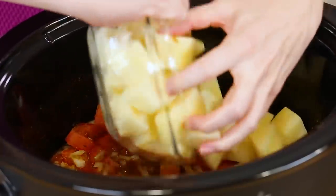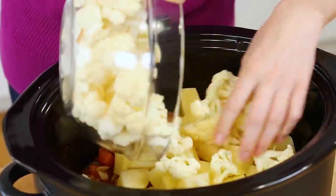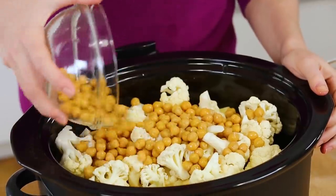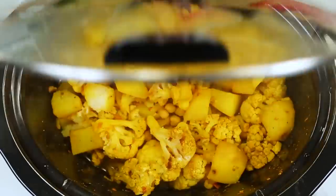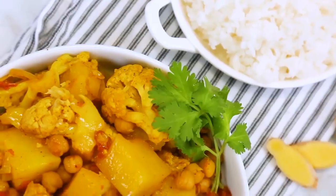Then you can pile in your potatoes — I'm using russets that I've peeled and diced. I've also got one full head of cauliflower cut into florets going in, and finally one can of chickpeas that I have rinsed and drained. I'll give that one more good mix, then pop the lid on and let this cook away until those potatoes and that cauliflower are nice and tender and almost falling apart. You guys won't believe how flavorful this is — I like serving it up with some freshly chopped cilantro and a side of basmati rice.